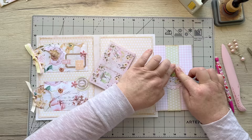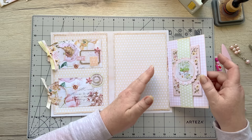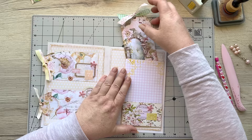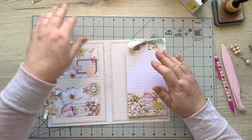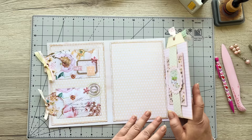I'll just tuck that under there nice and flat. I've got my big tag with these two beautiful ribbons on - I love that whole entrance. I'm going to slide that into the one at the top, and then this little one is going to go in here along with this one. It's all coming together. I just need to do something over here.